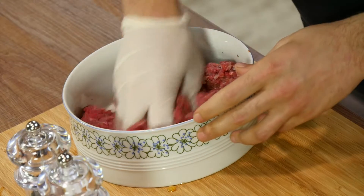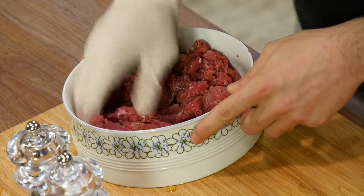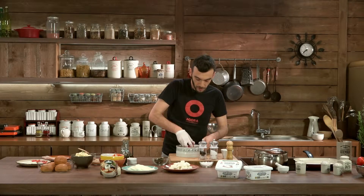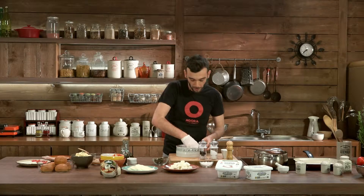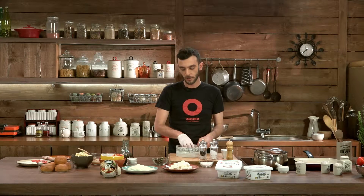Let's start working our meat — not too much, we don't want to make it too compact, just enough for the salt and pepper to spread out evenly. Then let's divide our patties. We don't want anything too big because we're going to prepare a platter with sliders so we can have a huge selection.